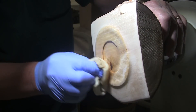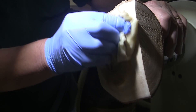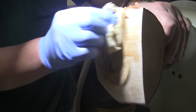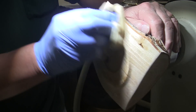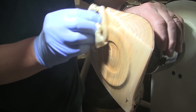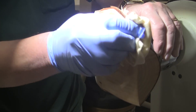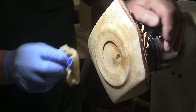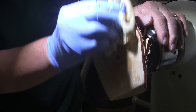I decided to go with sanding sealer because this smoothed up real nice. That's one thing you can say about birch — it's real tight grain, real hard, and sands up beautifully. So I'll put two coats of sanding sealer on, then decide what kind of finish. I'm thinking I'm going to spray this with some kind of top coat.